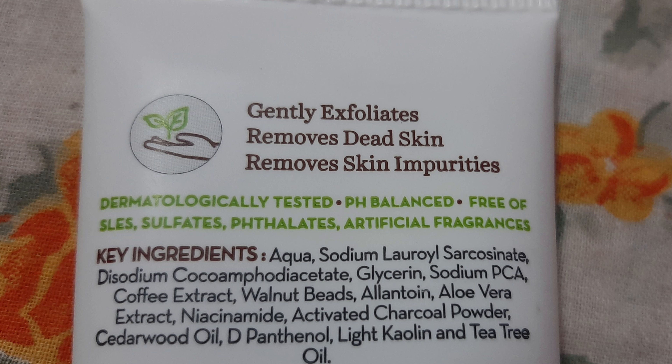The quantity is 100 grams of product. The key ingredients include niacinamide, which is very good for skin, activated charcoal powder, cedarwood oil, light kaolin, and tea tree oil — which is my favorite.